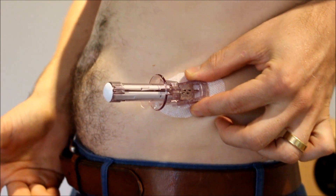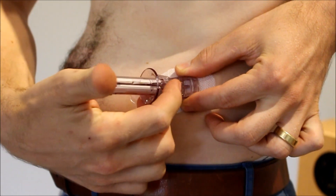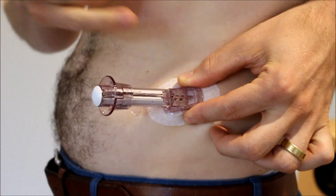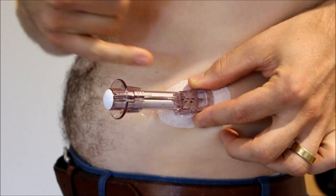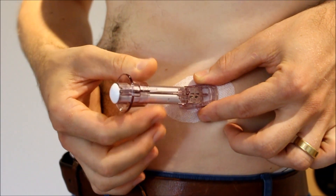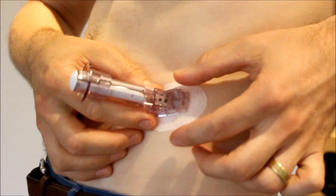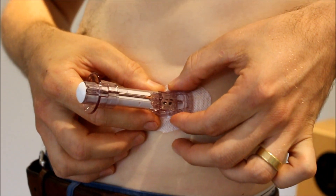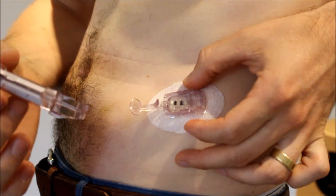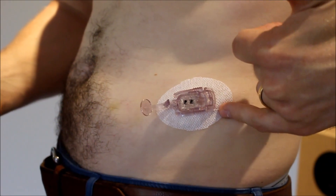Now we've got the needle in the skin with the filament. So now what we want to do is get our fingers over the little flange here and pull it all the way back like that. The needle is now out of your body — the filament, the sensor, is now under your skin. The next thing we want to do is take this part of it off and just leave our little brace there for the transmitter. If you can see up the front there, there are two little grippy bits. If you squeeze them in and then push this up, it'll come straight out — no fuss whatsoever. And there we have our sensor installed on the body.